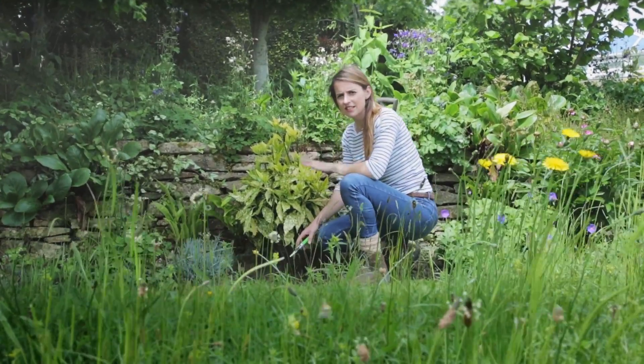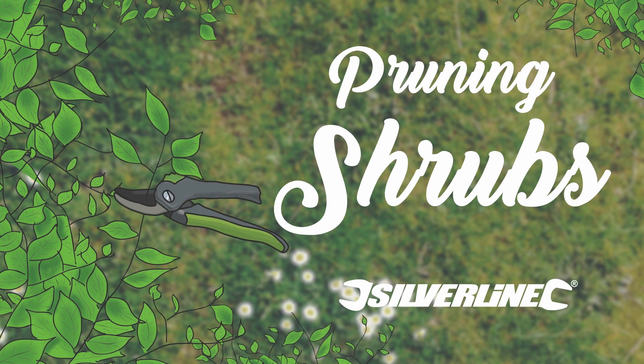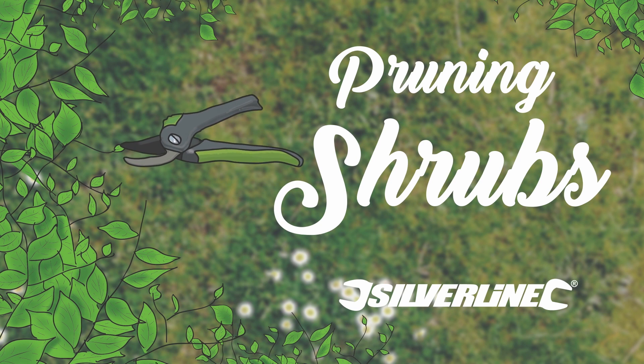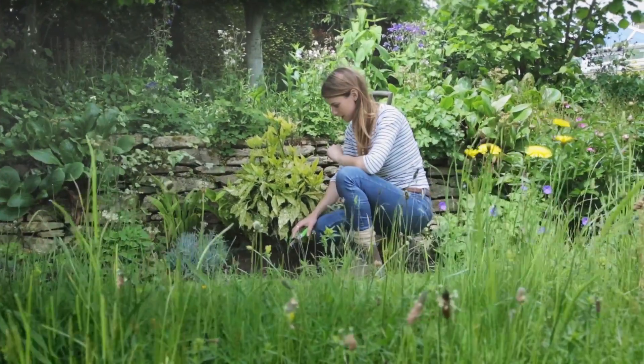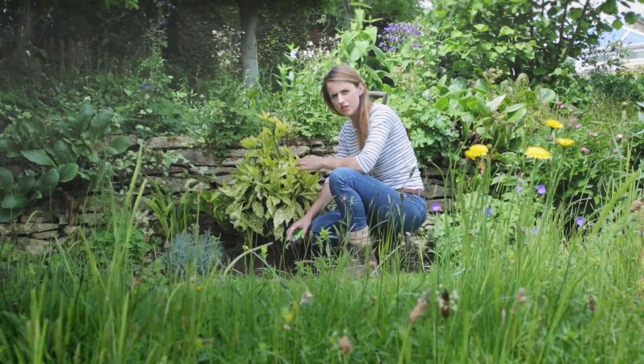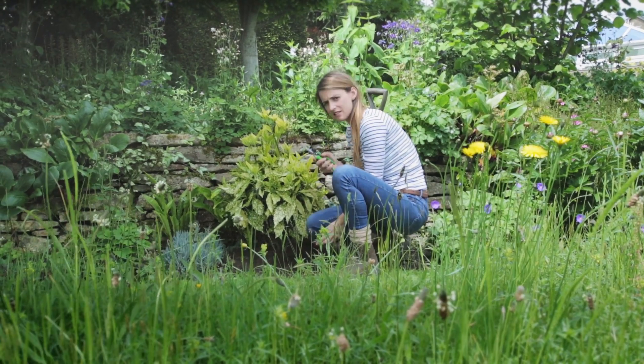Hello, my name is Katie Rushworth and today I'm going to teach you some easy pruning techniques. This spotted laurel is looking a little bit sorry for itself, so I'm going to remove some of the tatty foliage, and it's much easier to do that using secateurs.